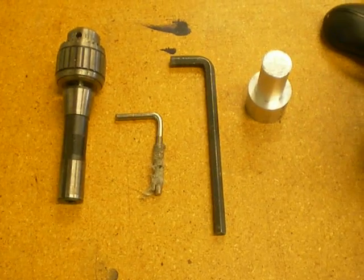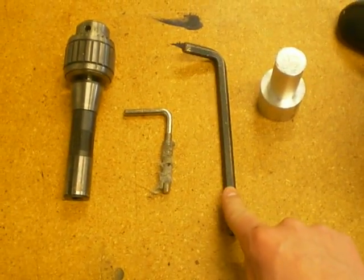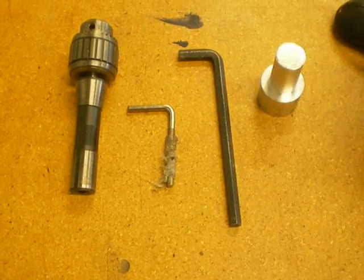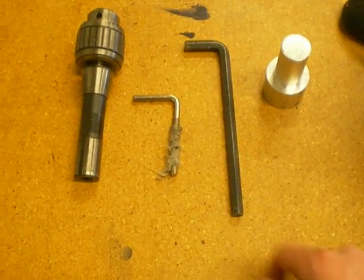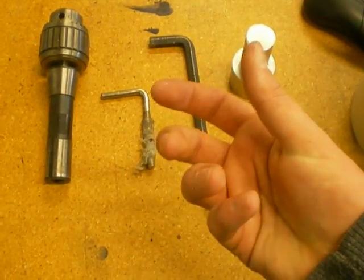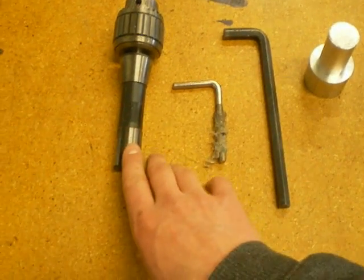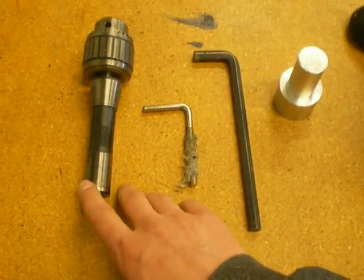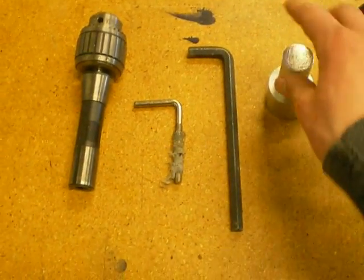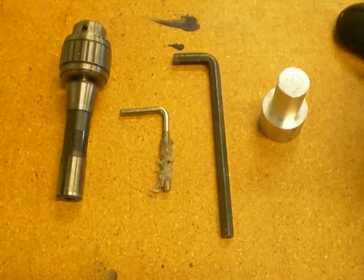In order to change the tool, we need four objects: the Allen wrench, which we use to loosen the bolt in the top of the machine; the pin for locking the spindle in position so it doesn't move; the new tool we're going to put in — this is an R8 collet holder, in this case a chuck; and a hammer for knocking the tool loose, just like you would on a manual machine.